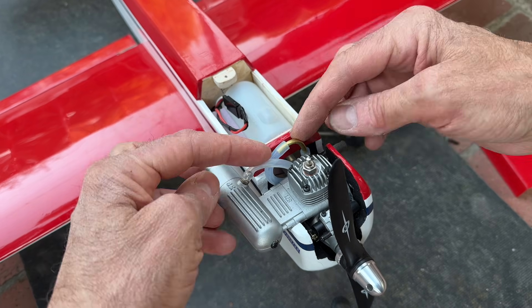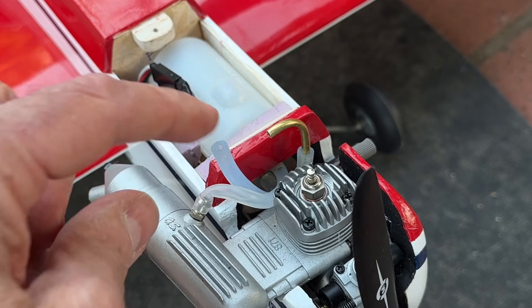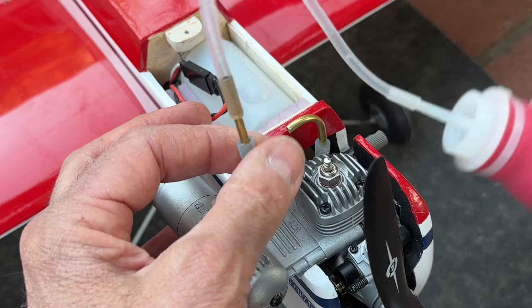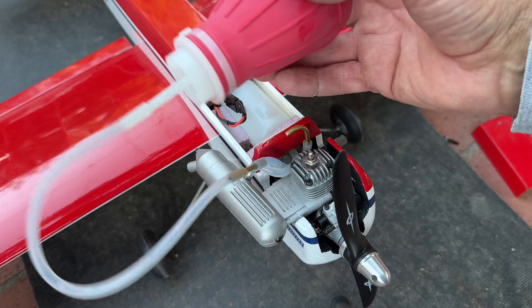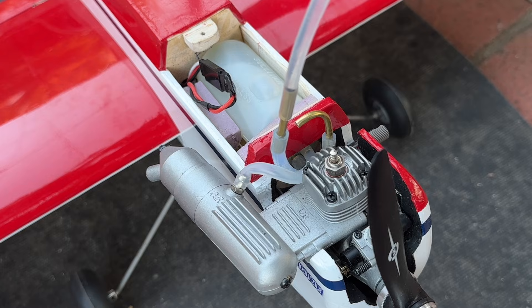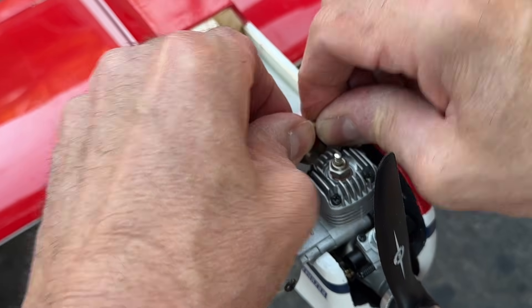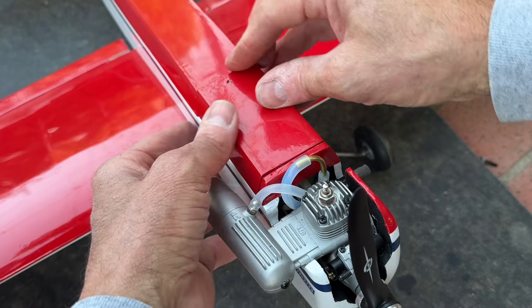I did put a little extension on my fuel tubing here so I can get it apart without having to dig down too deep. I'm going to go ahead and put my fuel right in this line right here. It's such a small engine and such a small tank — I'm just using a little fuel bulb here instead of a pump or anything. Pinch that off — there we go, that's good. Put our little hatch back on.